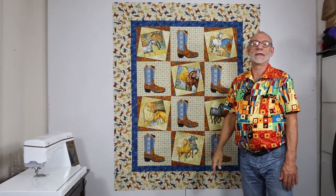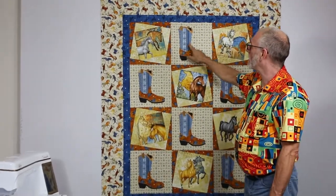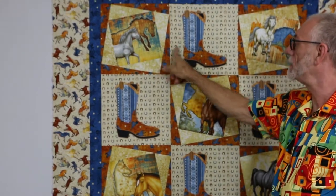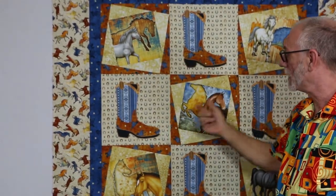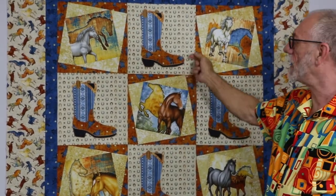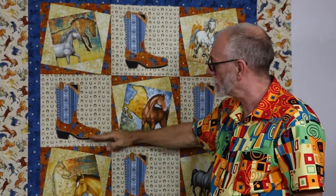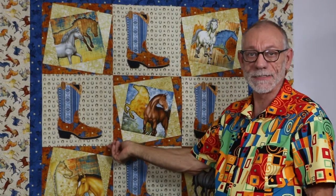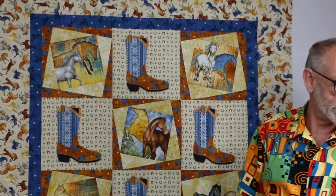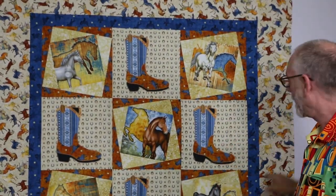I found some things out while really putting it together. As I was putting the blocks into the rows, I ironed the seams in towards the boot block, which was the way they wanted them to go because of that seam. If you just iron towards the boot blocks, then when you put the rows together they will nest nicely.